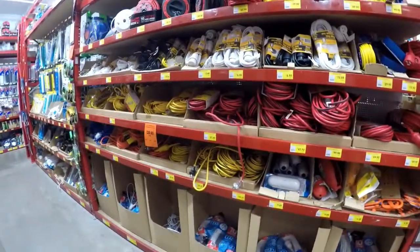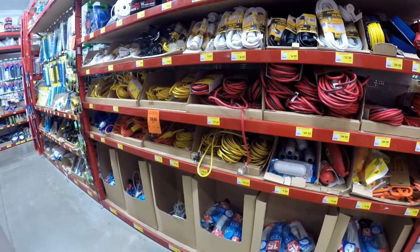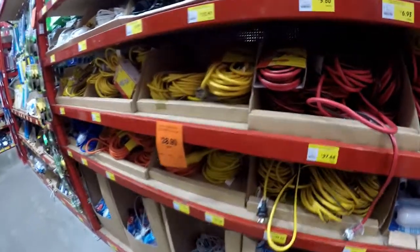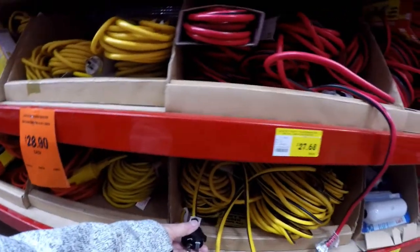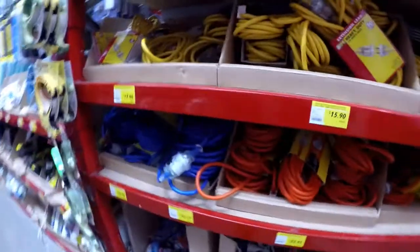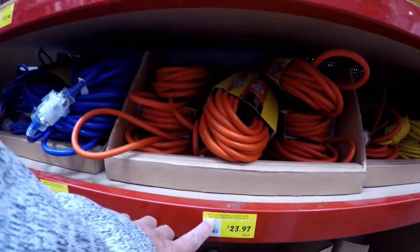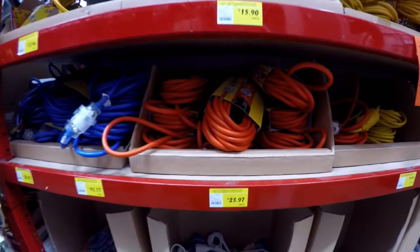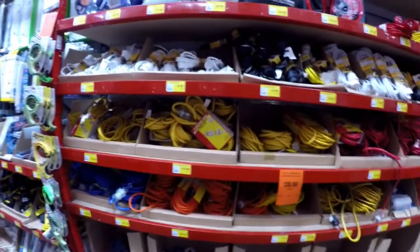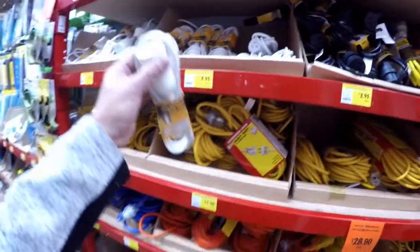Cables are also very important for providing electricity to your store. They come in 15-amp and 10-amp options and different lengths: 10 meters, 20 meters, 25 meters, and 30 meters. You need to consider what electrical appliances you need and how much power you require to choose the right one. The extension cord I like to recommend to all store holders is called a piggyback extension, which comes in different sizes: 2, 3, 4, and 6 meters.